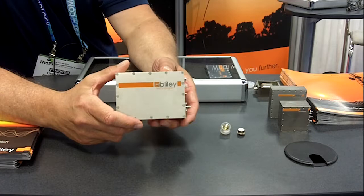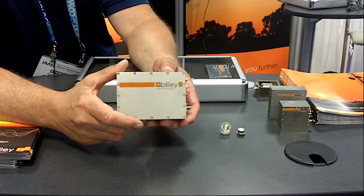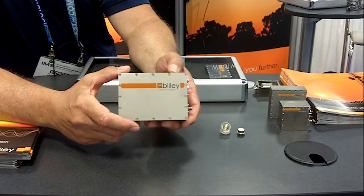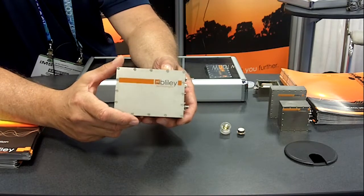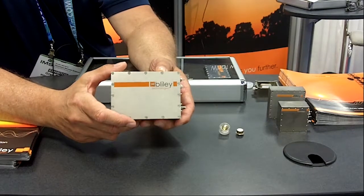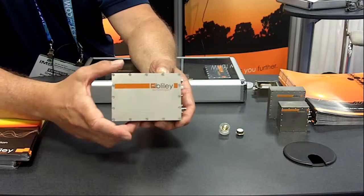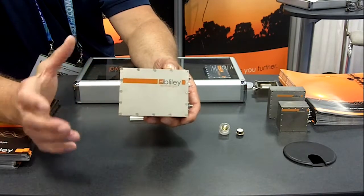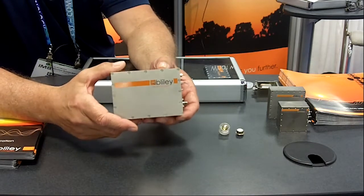The issue with using the springs and mass is that there is still an uncompensated vibration bandwidth from about 10 Hz to about 300 Hz, because of the size constraints. In order to accomplish a full bandwidth compensated oscillator, you would need a huge box with huge springs, which is quite impractical in today's systems.